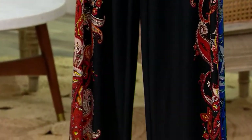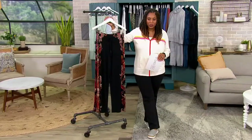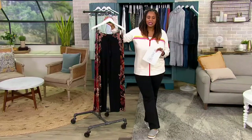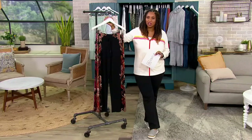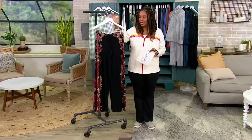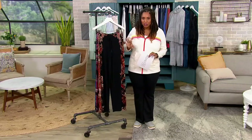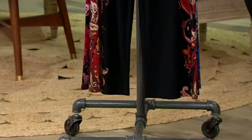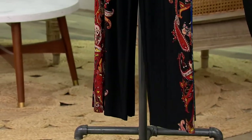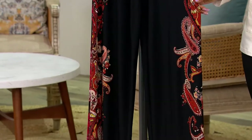So two lengths on this — regular inseam 30 inches, petite inseam is 27 inches. This is a wide leg. It really does look good on everybody's body type. If you don't have a wide leg pant and you want something that's maybe not like a stiff jean, try this liquid knit. Easy dressing, really beautiful, super comfortable, easy to travel with.